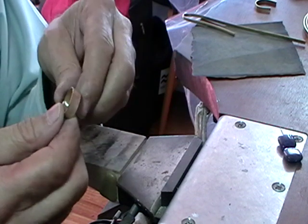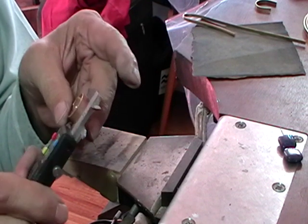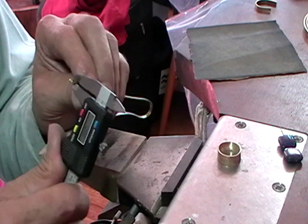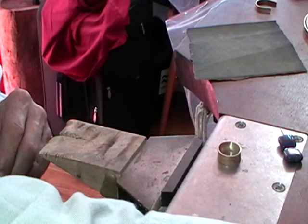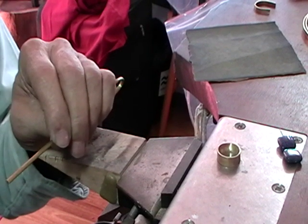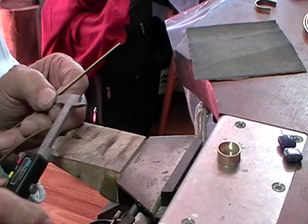Once you have your ring finished — inside, outside, and on the sides — we need to make another ring to go on the outside. Measure the outside diameter; in this case it's 21 millimeters. We need to add the height of the wire we're using, which is 1.8 millimeters. So: 21 plus 1.8 equals 22.8, times 3.14, and that gives us the length of wire for our outside ring. Mine came up to 69 something, so cut it a little bit long — I'm going to set my calipers at 70 and mark it.